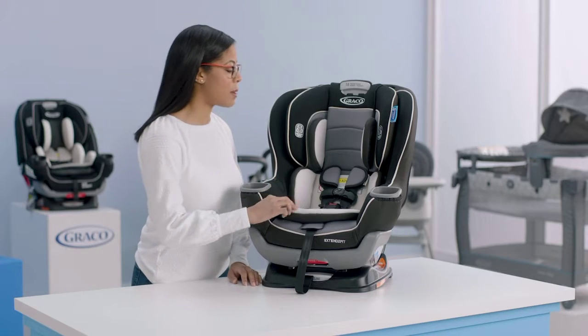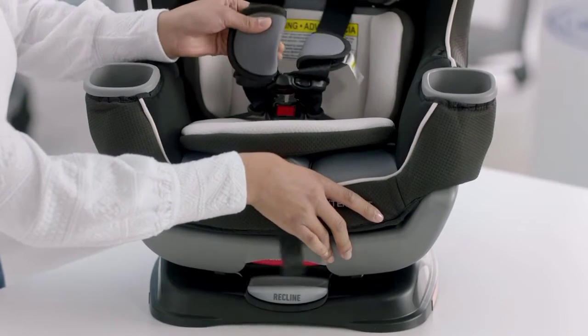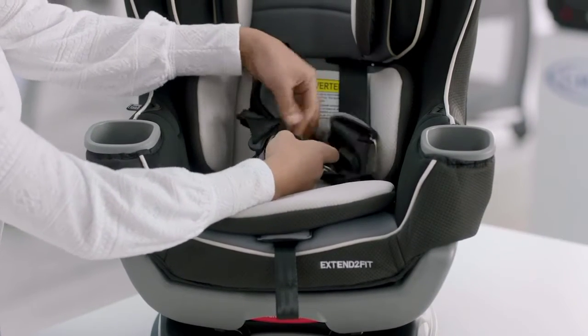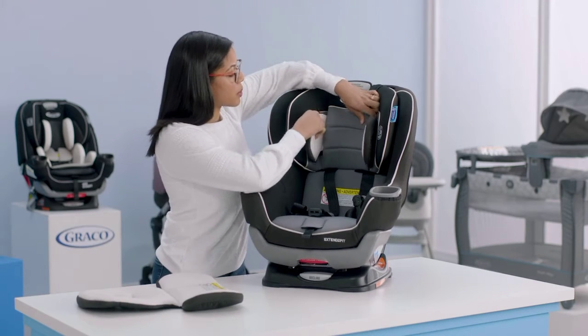The first thing we're going to do is remove your infant head and body support and the harness covers. Loosen the harness strap by pressing the button in the front and pulling your harness. Then undo your chest clip and your crotch buckle. Once you've done that, you can easily pull out the body support — make sure you work around the buckle. For the head support, just pull that through the slot.